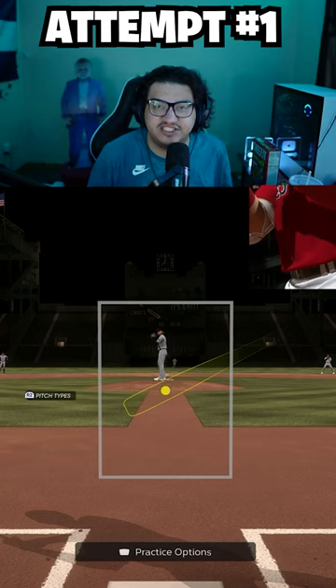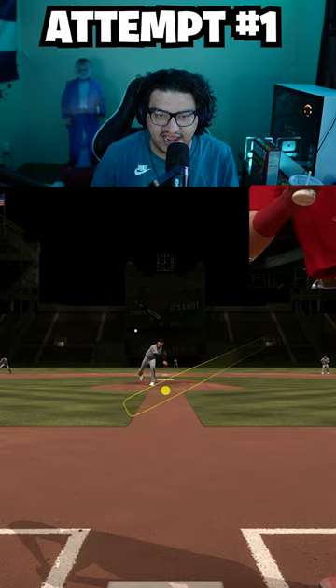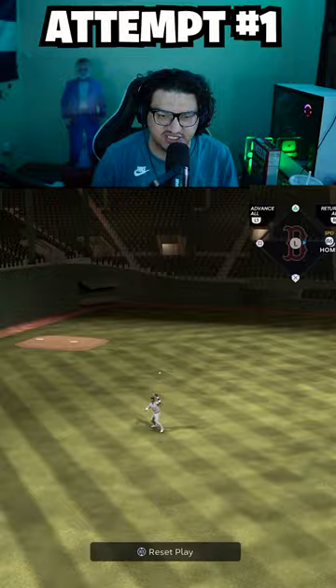What's going on boys, back in another video. Today we're gonna do the inside the park home run challenge with Jarren Duran, which should be pretty easy for us because he has 86 speed. His power is a little bit low, which is a little bit tough, but here's all the comments who wanted to see him.